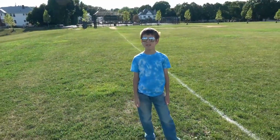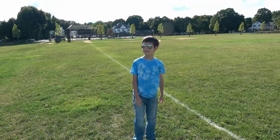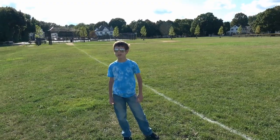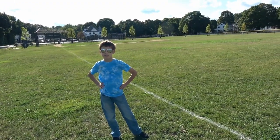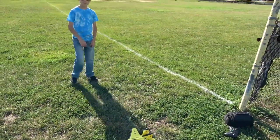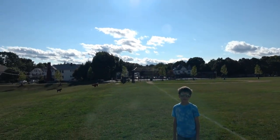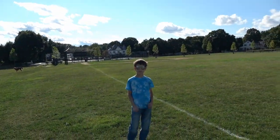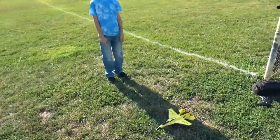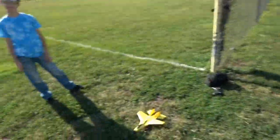Kaya is going to do the maiden flight. It's not the best day — the conditions this morning were perfect, nice blue sky and no wind, but towards afternoon the wind has picked up quite a bit. The wind is coming from towards us, towards the camera right now, and I don't know how this is going to fare. I told Kaya to cut down the power if it's going towards the trees or away towards the street.